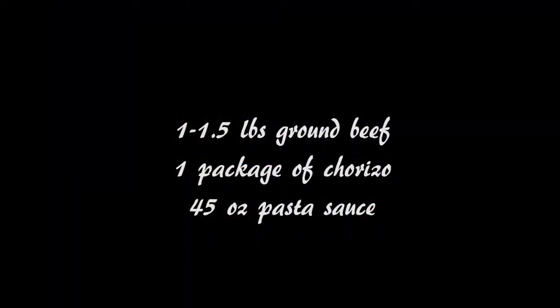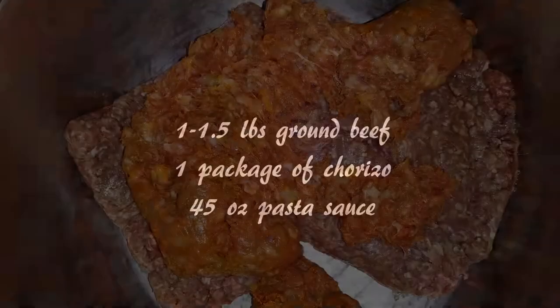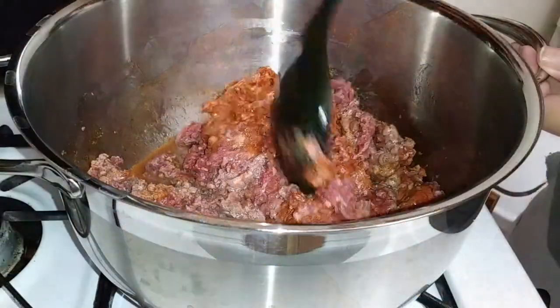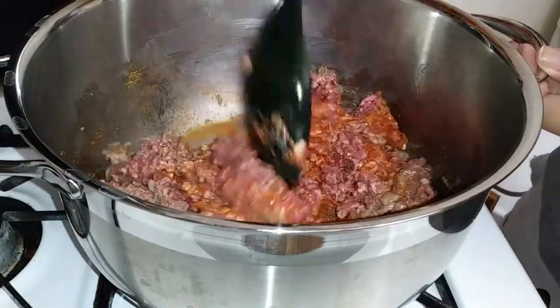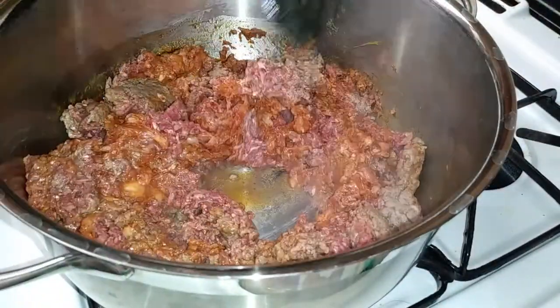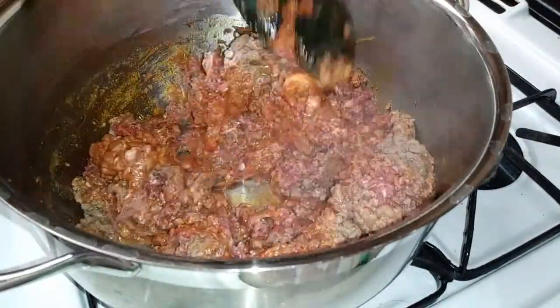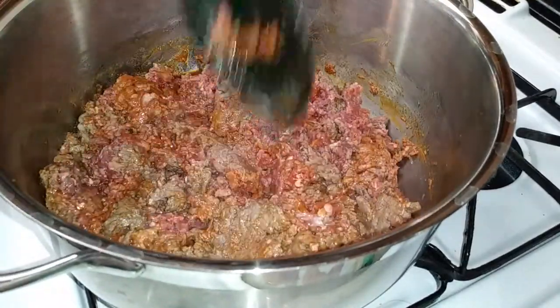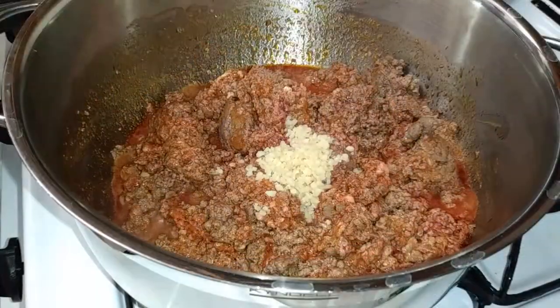For the meat, I'm using about one and a half pounds of ground beef and one package of chorizo. I threw it all into a large pot and started on a medium-high heat setting, cooking the ground beef and chorizo all together so they combine really well.